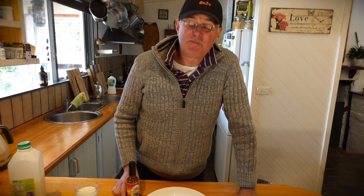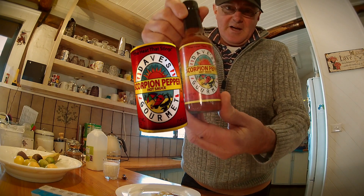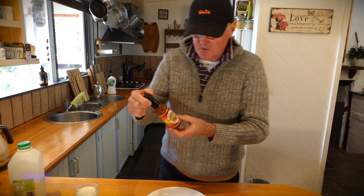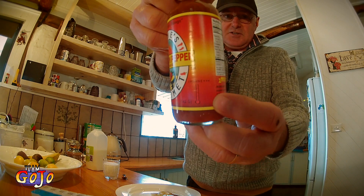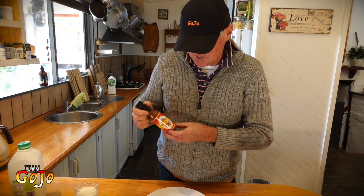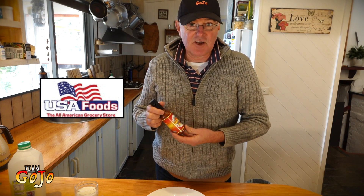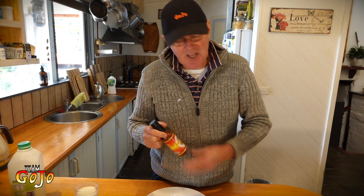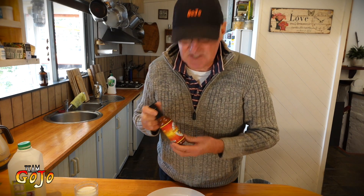Hi guys, I've got something a bit special for you today. I have Dave's Gourmet Scorpion Pepper Hot Sauce. On their own rating scale, it's the Insane 3+, three pluses over the Insane. And I'm actually a bit scared about this. I have to thank USA Foods in Marevan for supplying me with this, and for telling me it would probably be a good thing to serve up to someone I don't actually like that much. So I'm going to serve it up to myself.